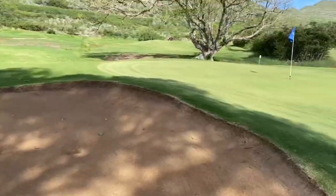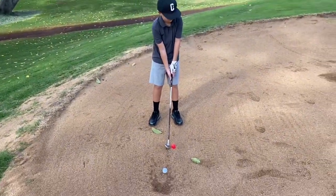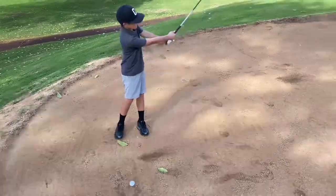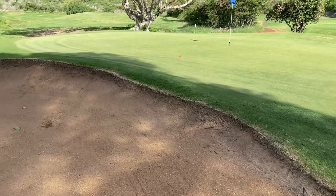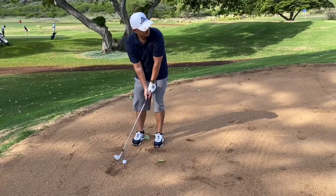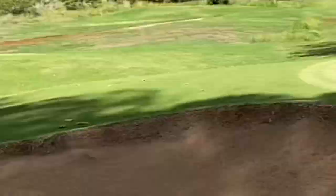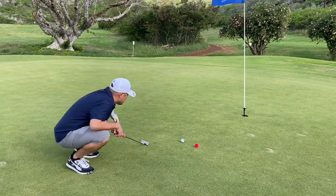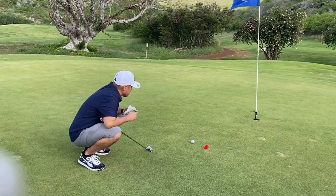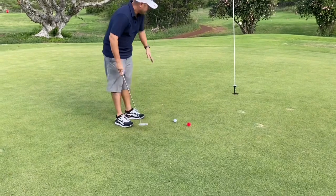Hopefully Brady can still get up and down for par. There's my ball right there. Brady dropped his ball — he wanted to practice sand shots. He got a lucky roll on that one. Traditionally you want to hit it one inch behind the ball. Let's see what I can do. That's how you do it! Because my dad hit it out of the sand a bit farther, he's going to go first. There's a little slope that goes downhill this way — this is for par.